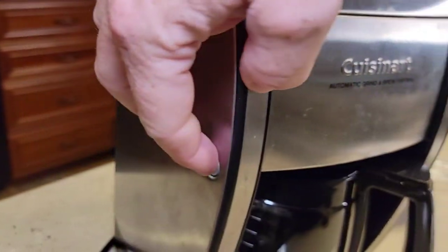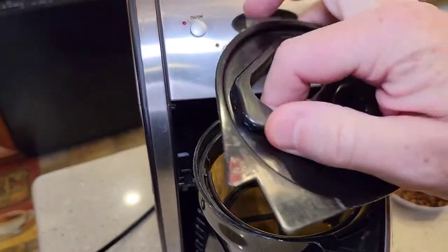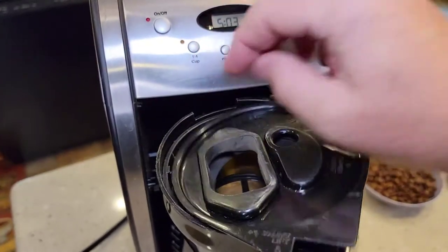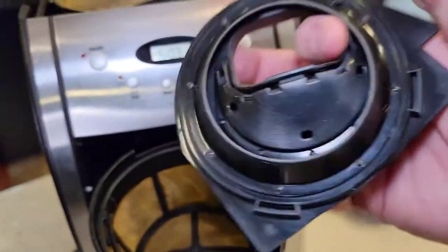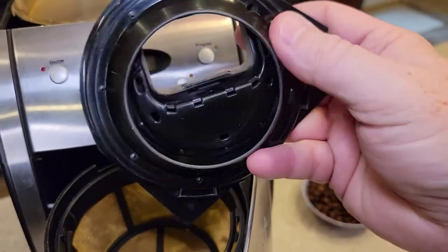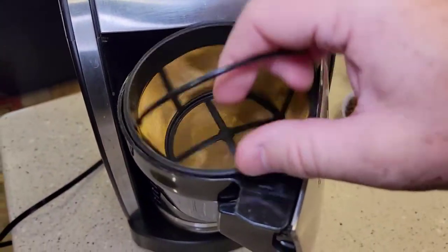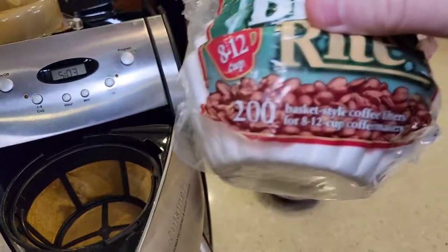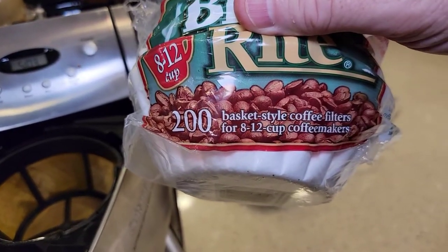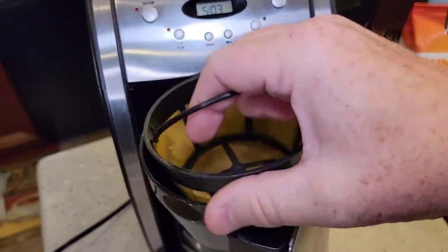This little release button right here pops out — this is the brew basket. This is very important to have on. The ground coffee is going to be shot in there. The water goes in here and gets distributed evenly through these little holes, and the hot water comes out. It comes with a reusable filter, but you can use a basket-style 8-to-12-cup filter — either reusable or paper, just not both at the same time.